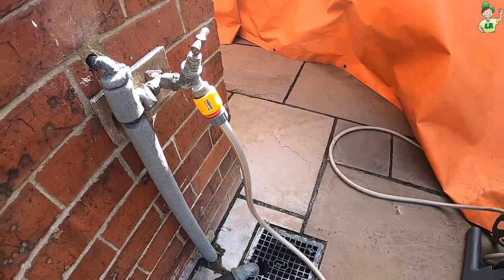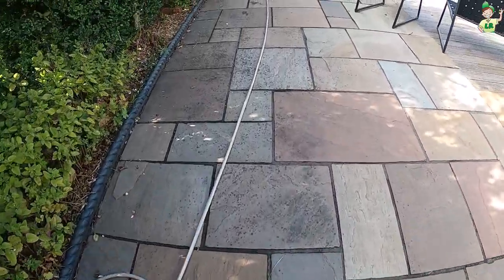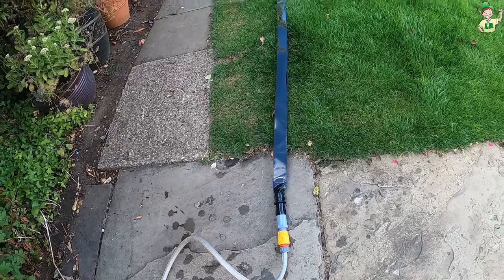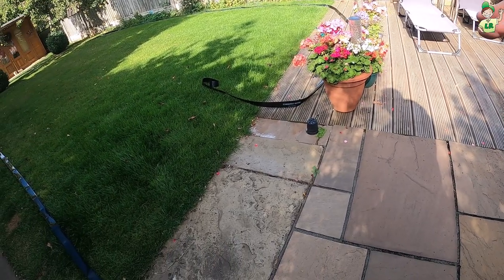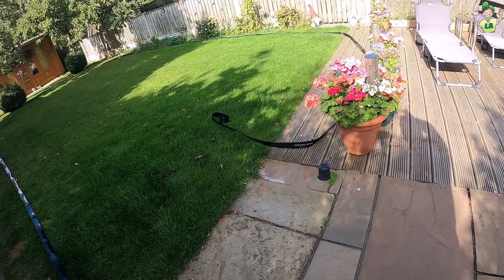You can see the setup — the normal hose pipe connected into the Sumi Soaker, which curves around the garden. I've got it sweeping by these flowers as well. We can use the little stopper if you don't want water going into other areas.